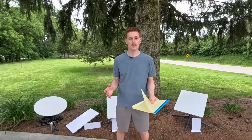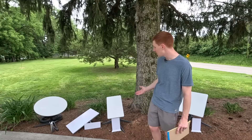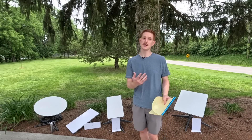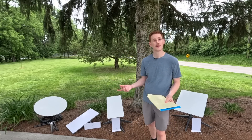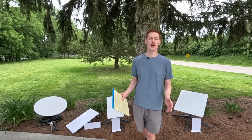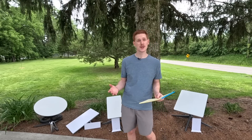I get the question all the time: should I get the high performance dish for maximum speeds, or go with the cheaper standard dishes? The tests speak for themselves — yes, you can get slightly higher speeds on high performance, but is it really worth six times the price for 20 more megabits per second compared to the Gen 2 standard? I had a lot of fun making this video. Let me know in the comments — were you surprised by the results? Which dish do you have and what speeds are you getting? Thanks for watching.